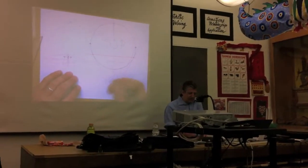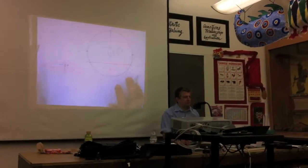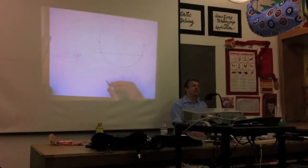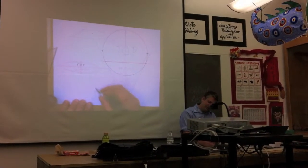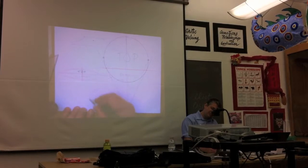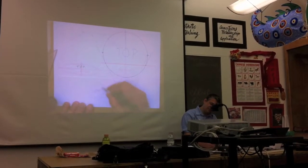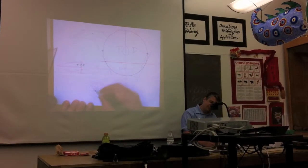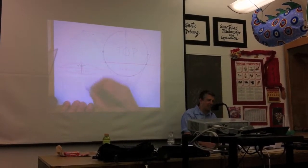The secret to rendering these things is — I'm going to do this really enlarged so you can see how my hand is moving. If you do this at the proper scale, it looks like this.